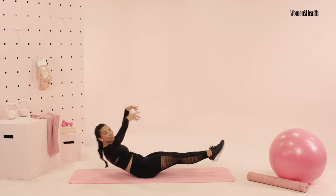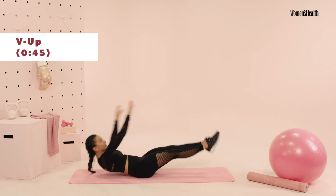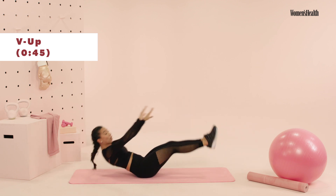First one out of the five are your good old V-ups. You're gonna go ahead, start off in this hollow body, pressing your spine down, biceps by your ears. You're gonna pop it up, reach for your toes, but you're aiming to get onto your tailbone.